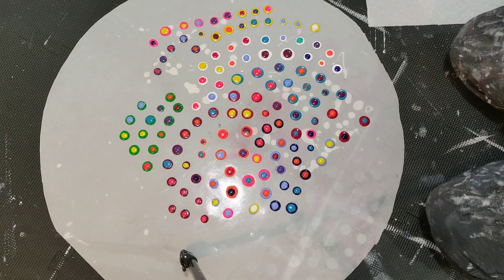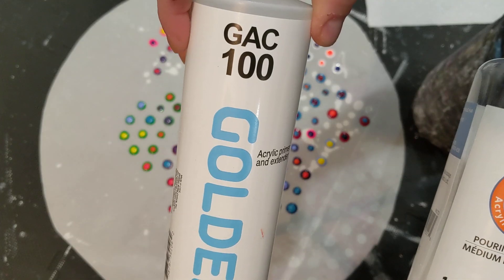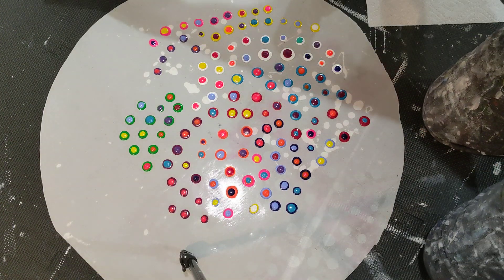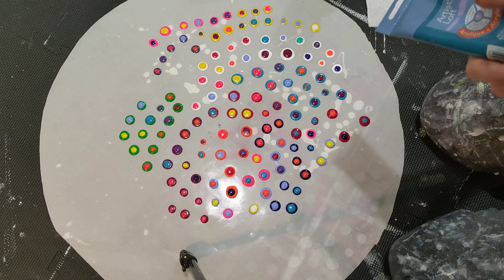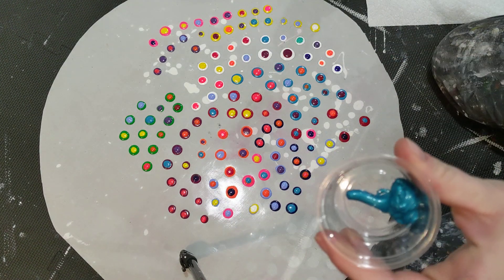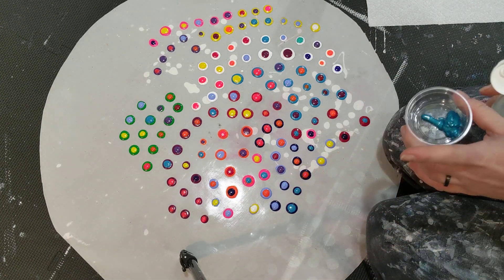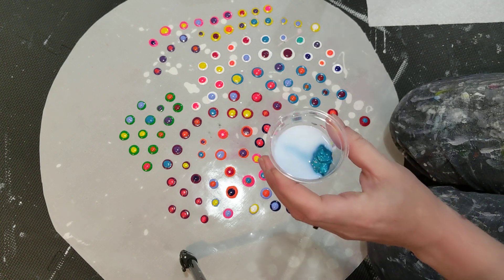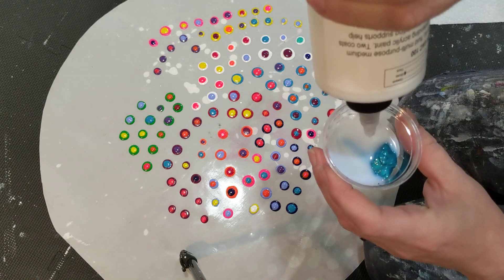I hate pouring medium but I use it for this. I'm just using this Artist's Loft pouring medium, GAC 100 — so just acrylic paint and pouring medium. I'm basically using the GAC as water, kind of to water it down and make it thin.